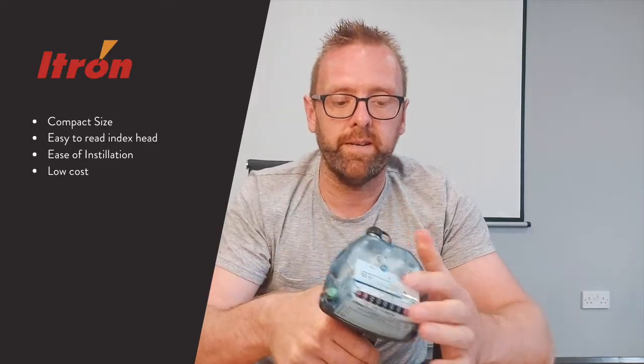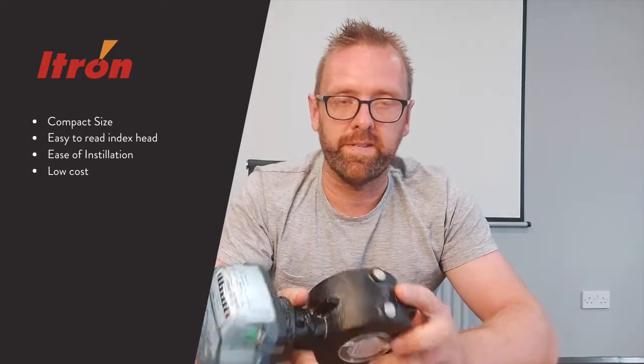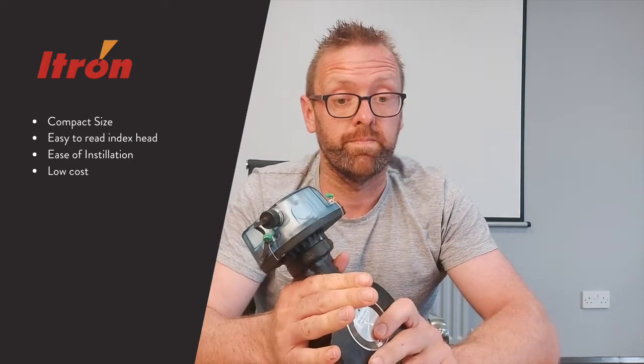It's very well known for its compact size — you can see it's quite small. It has an easy-to-read index head, ease of installation, and of course the low cost.